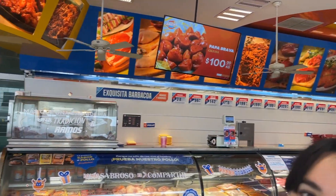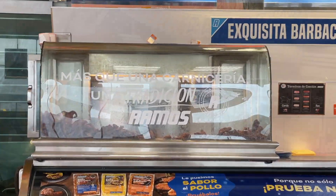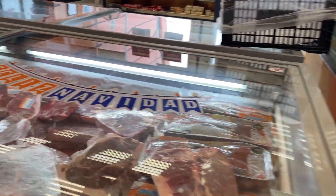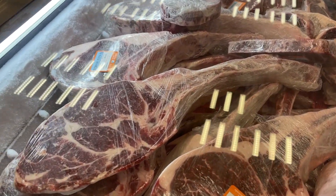As I travel abroad I do like to go into the various meat markets and see what's being sold. Sometimes you see cuts and quality that you're just not used to seeing in your home neighborhood. I was really digging these tomahawks down at the Ramos store in Monterey.